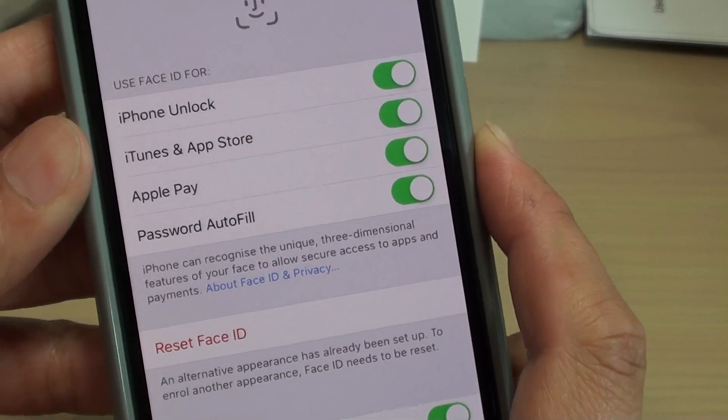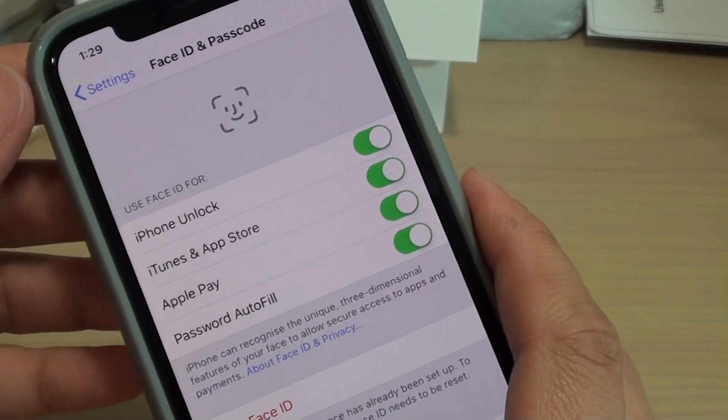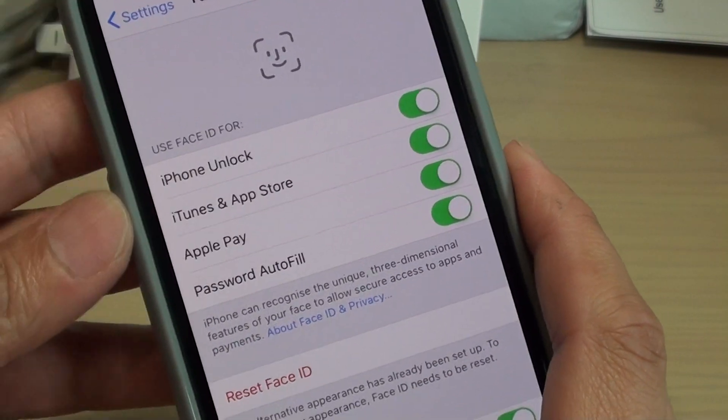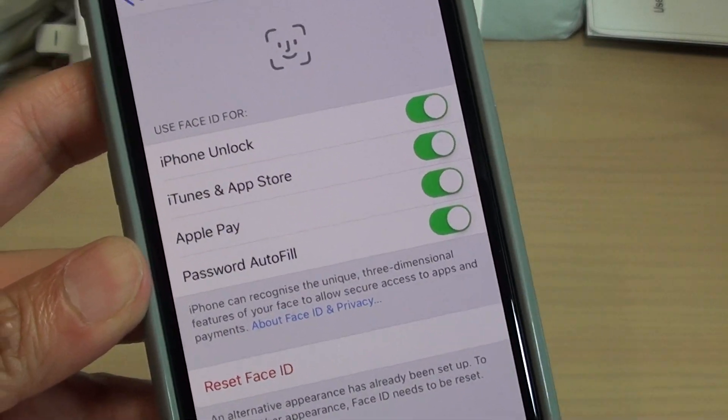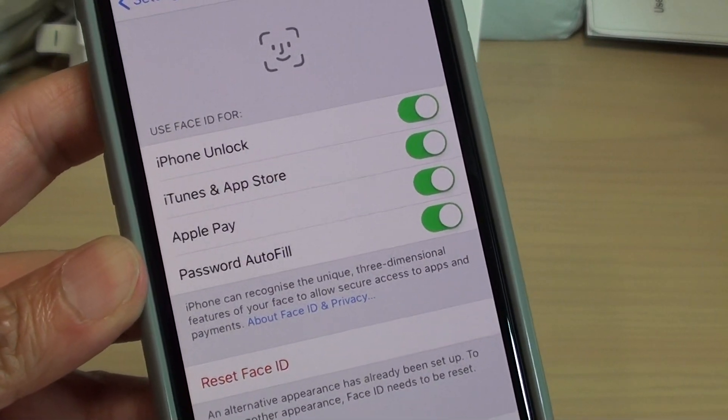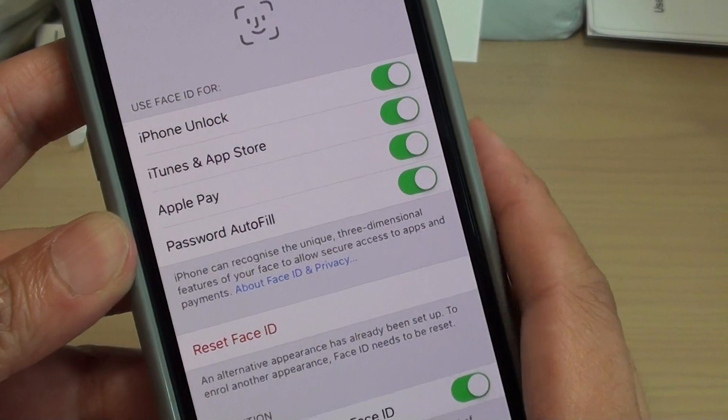Basically it means that you cannot share your phone with someone else by using Face ID. But you still can use the Passcode, so if you don't have the Face ID you can share that Passcode with someone else and they can still access your phone.